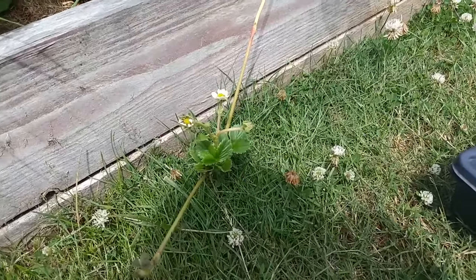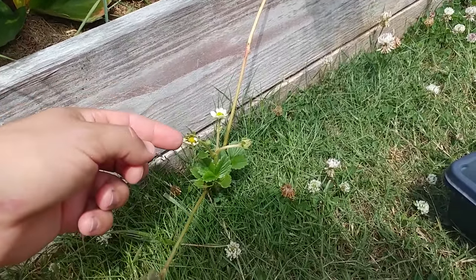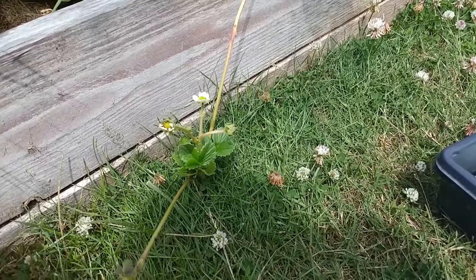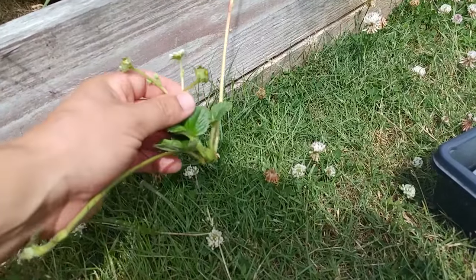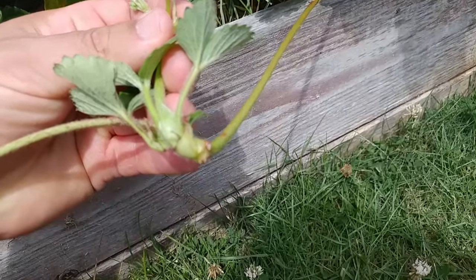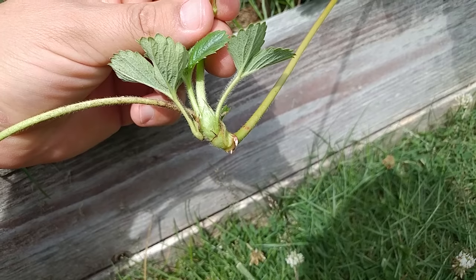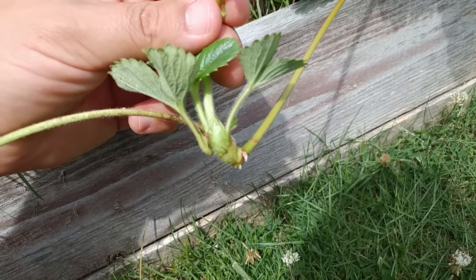Here's a classic example of a strawberry runner that needs to come off the mother plant. You can see it's already flowering. I'll probably cut these flowers off because I want this runner to grow into a huge plant as fast as possible. If you look down below, you can see it's already got some roots coming — two little white roots coming out. That's going to make this guy very easy to plant.